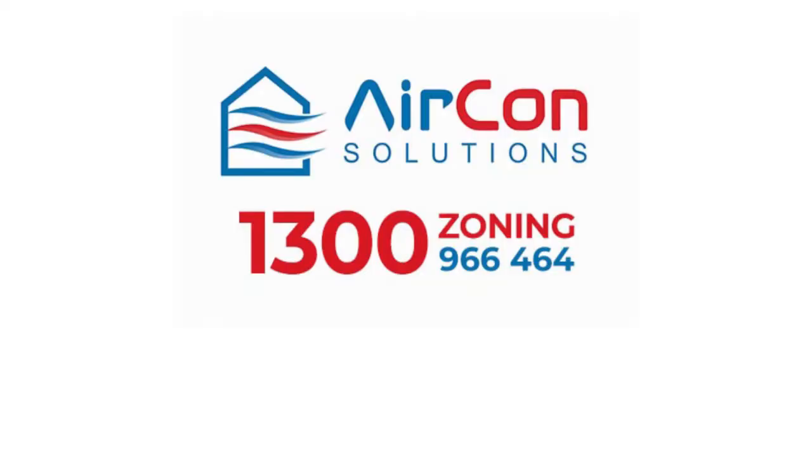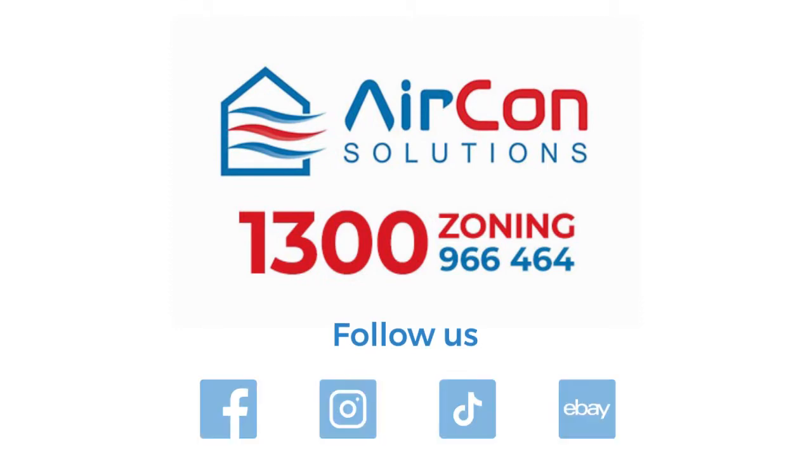Thank you for watching. We invite you to follow us and also check out our online stores.